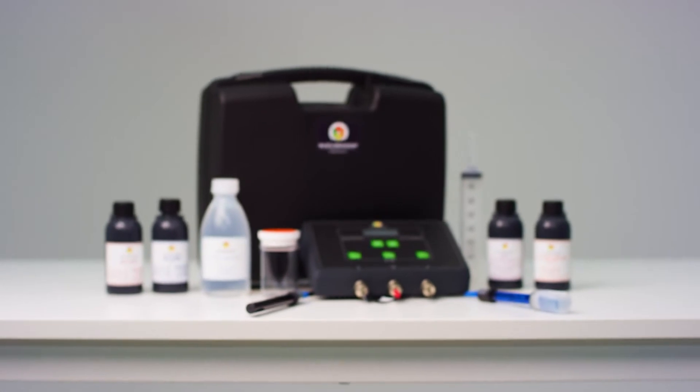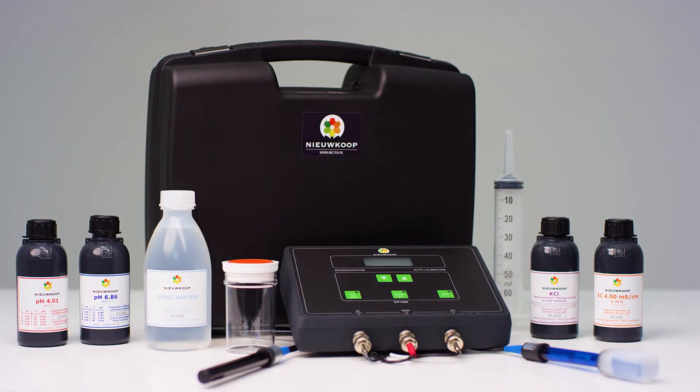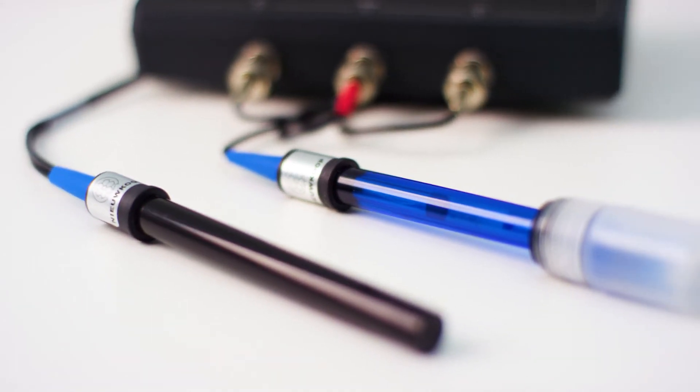Welcome to this Nucope video. Today we show you how to calibrate the EP1400 EC pH meter for both EC and pH. Afterwards you can start measuring. All materials used in this video are listed in the description with a link to where you can order them.